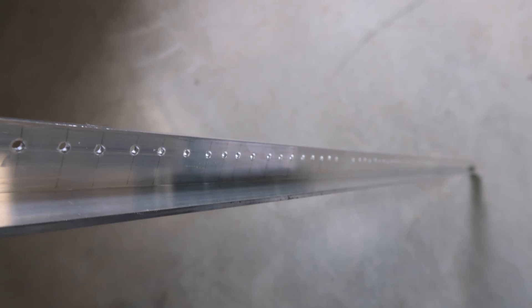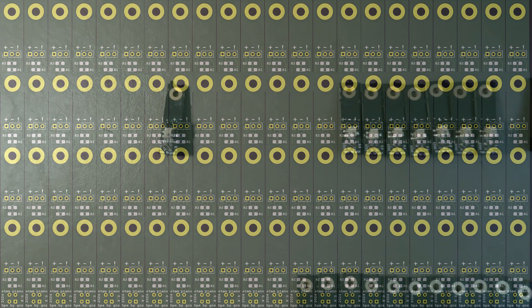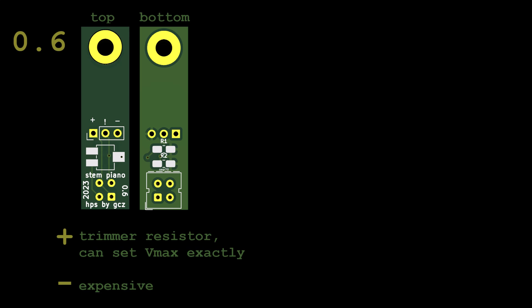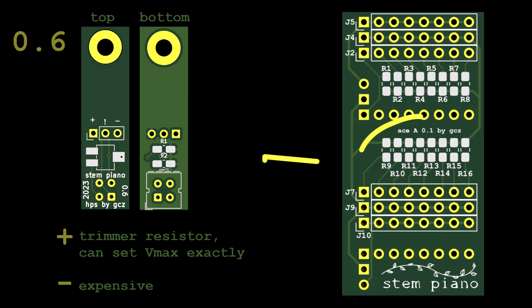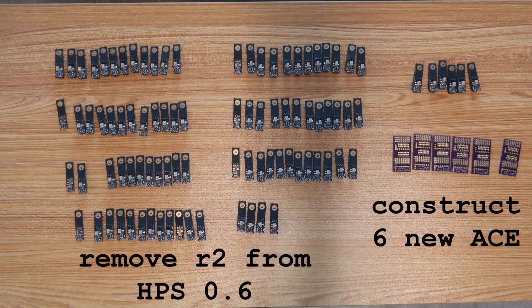Instead of soldering 88 new version 0.8 sensors, I decided to reuse the 0.6 version sensors I removed in the last video. The 0.6 sensor has a trimmer; the 0.8 does not and is much less expensive. As in the last video, I like using ACE boards in place of R2, but since I am reusing the 0.6 sensor I need to remove R2 from 88 boards.